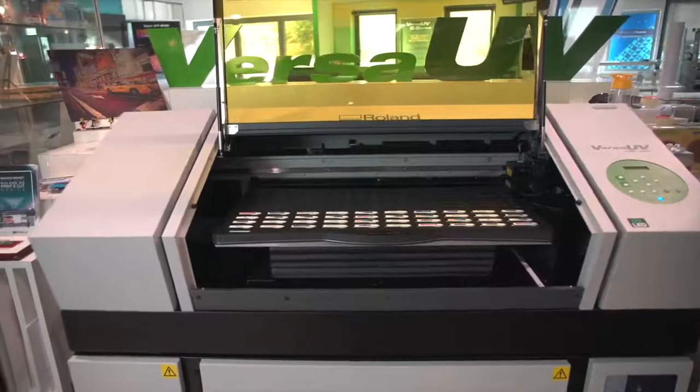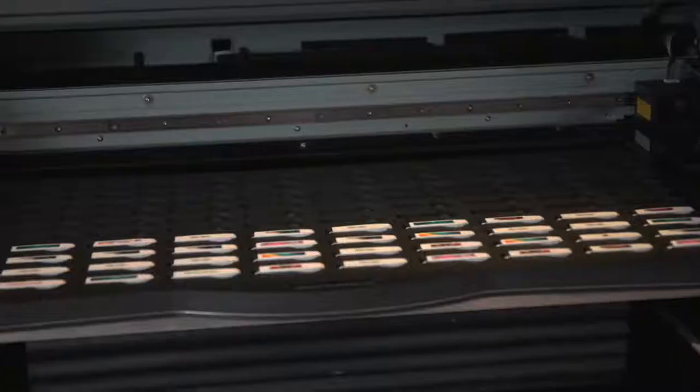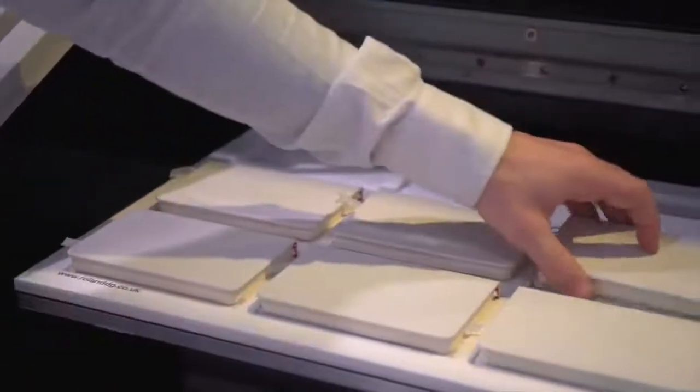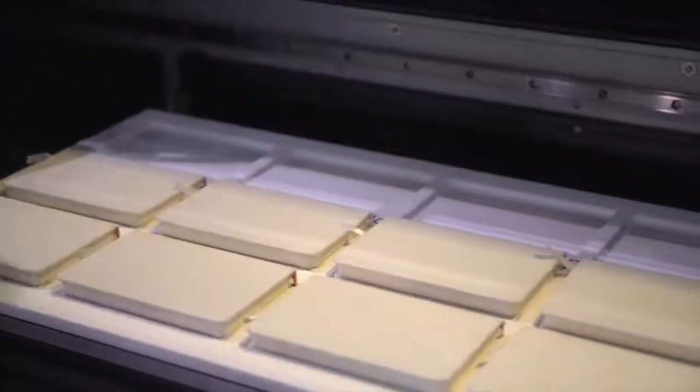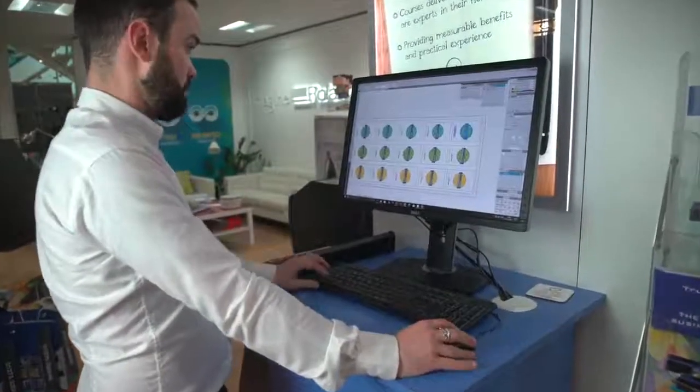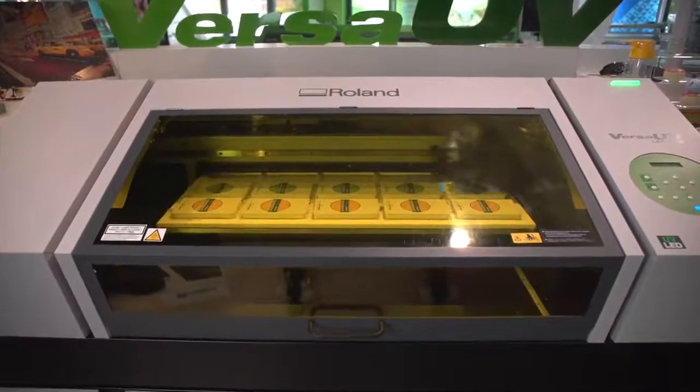In this video we're going to take a look at the what's, why's and how's of using a jig with your Roland Versa UV flatbed printer. So what is a jig? A jig is a template that can be used to quickly and accurately locate items on the bed of your device. The same layout file can then be used to generate a printable file so that the two marry up perfectly when printing.